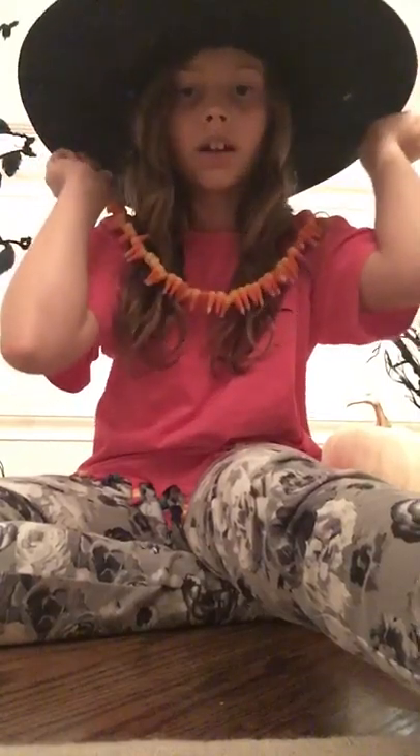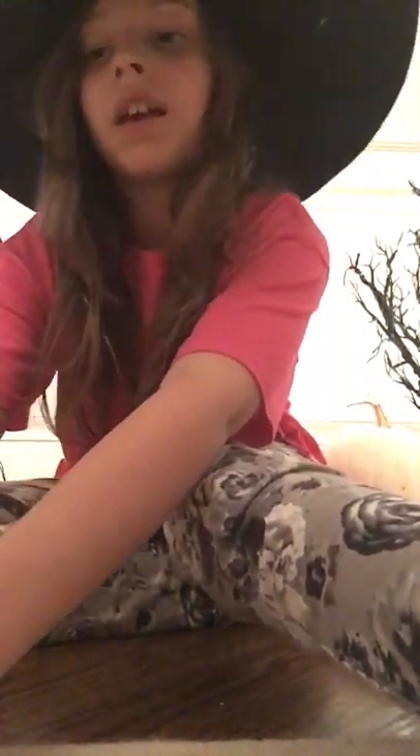So to recap, you've learned how to make a candy corn necklace, Oreo spiders, and last but totally not least — my personal favorite — mummy jars!